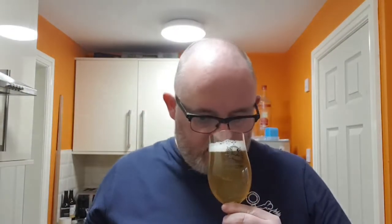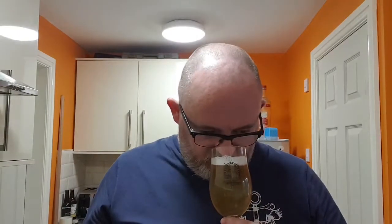There are some nice tropical notes there — lemons, oranges, and grapefruit. A bit of mango in there as well, and a bit of sweetness coming through. That smells delicious. Let's dive in — cheers!